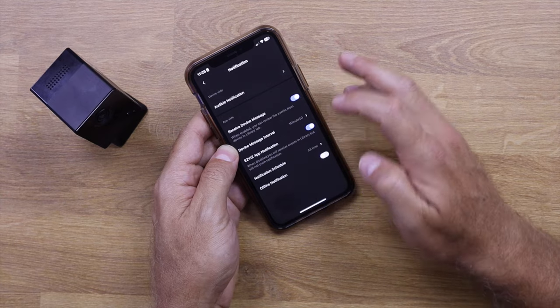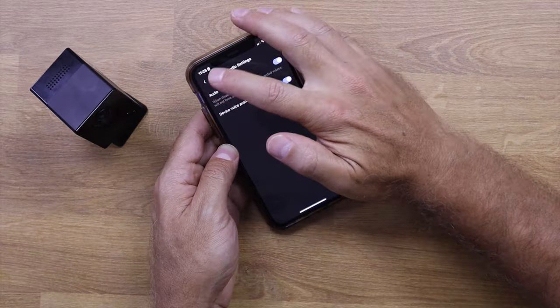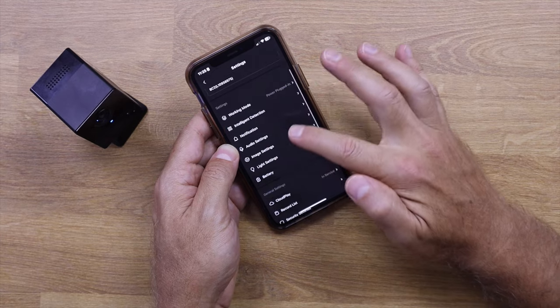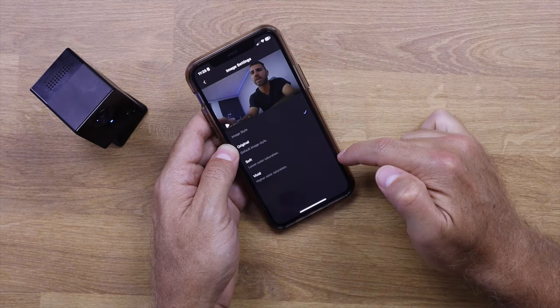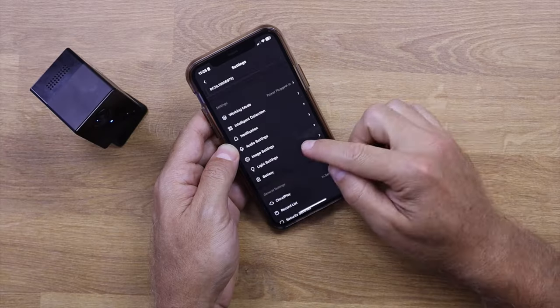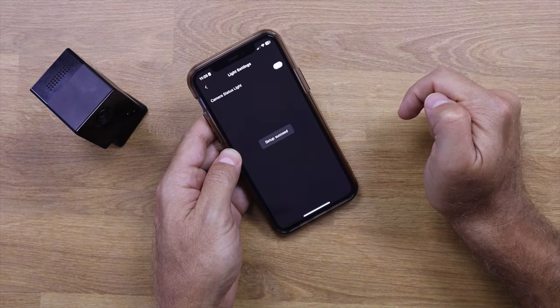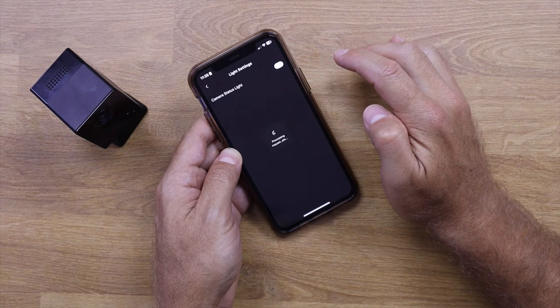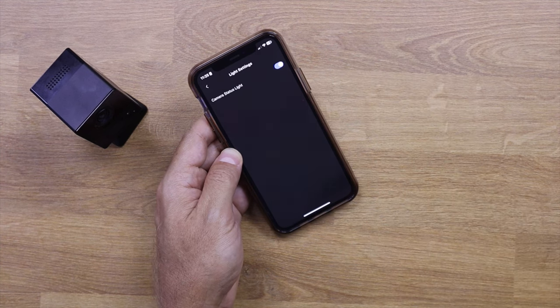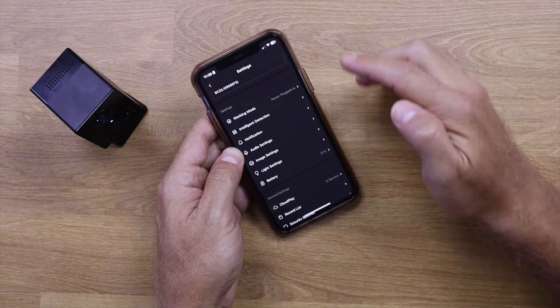For intelligent detection, I've set it to human shape only — so dogs, cats, or wind won't trigger it. We also have notifications, audio settings for two-way communication, and image settings with three different styles and three quality levels. The light settings control the LED — I can turn it off for a spy-camera style, or turn it back on.